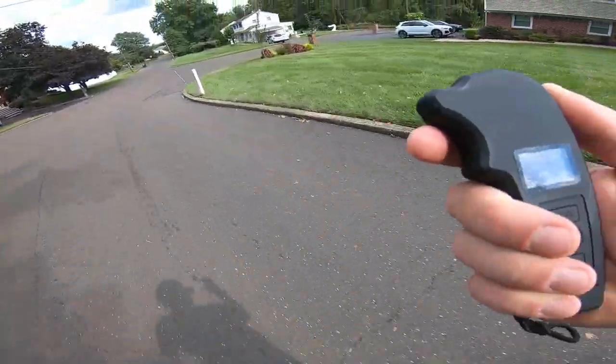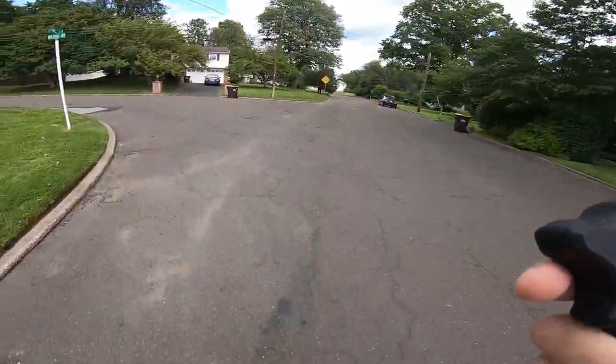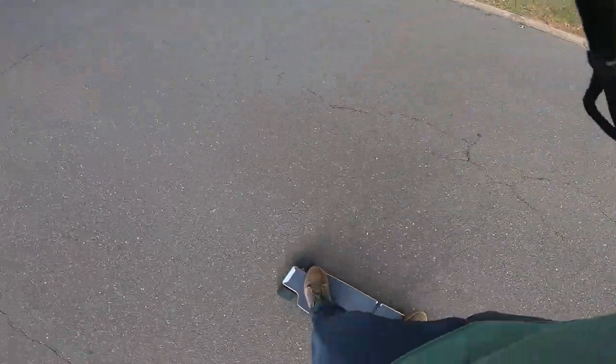First things first, I really want to see if this thing actually has the range it says it does. So I pulled out the phone, figured out about a mile course, and just hot-lapped it to see what it actually does. That's kind of my biggest issue with a lot of these boards — the range claims are just nonsense. Sadly, she's running out of steam. It's doing the flicker. We're at 14 kilometers right now, which is about 8 or 9 miles, and it's barely even going up hills at this point — really struggling.